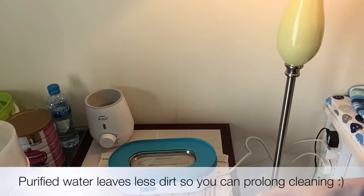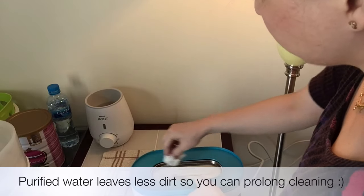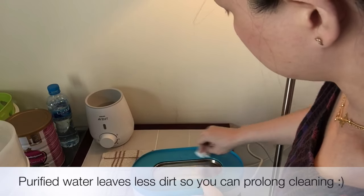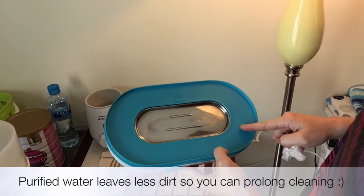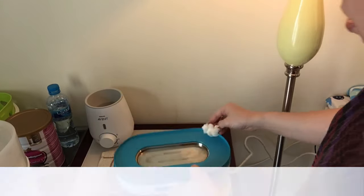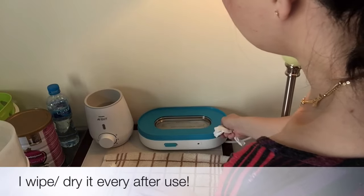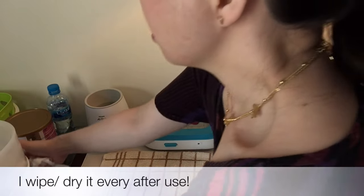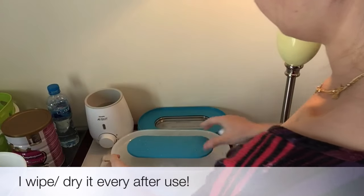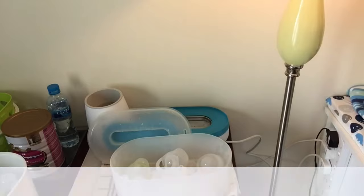I use bottled or purified water because this plate gets dirty very quickly, so clean it nicely and put it right back in there. Then I'm going to remove all of this.